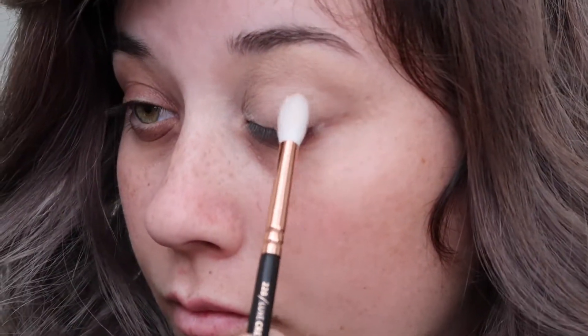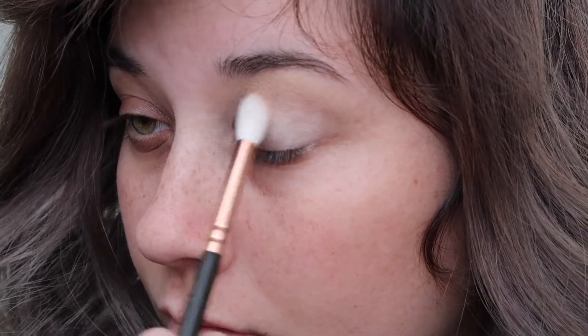Then using the shade Tempera out of the Anastasia Beverly Hills Soft Glam Palette, I'm going to use this on top of the concealer as a base. I'm going to blend this shade out all the way up to my brow bone.